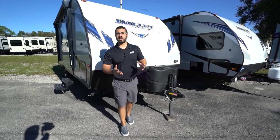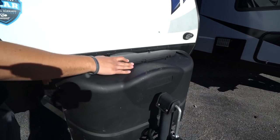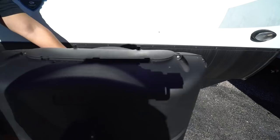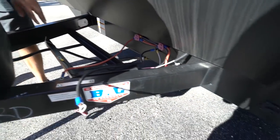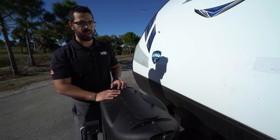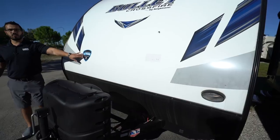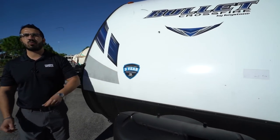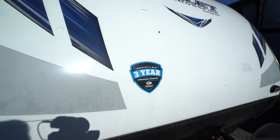Now that we've seen the inside, let's take a look at some of the outside features on the Bullitt Crossfire 1900RD. Right up front, you have two 20-pound propane tanks with the cover. Right behind that, you will see rails for your battery. And over to the side, you'll also see that this one has solar prep. So if you want solar, simply buy the portable panels, plug it in right there, and it'll trickle charge your battery. You have a light on the front there for some added visibility. And right over here, you will see the sticker showing that this one has a three-year structural warranty, which is currently the best in the industry.